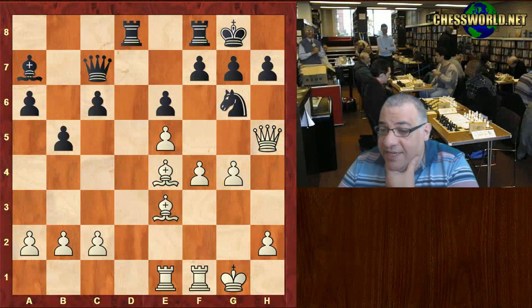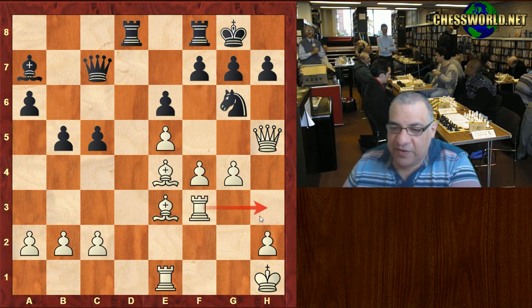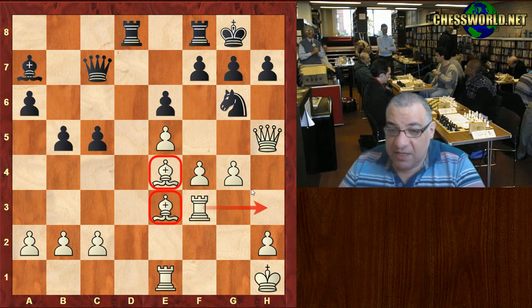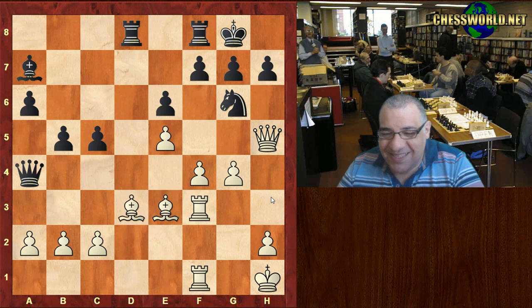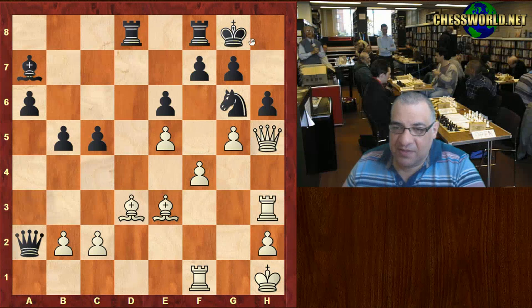We see Rad8 instead. After King h1 it's a very different story — black is struggling. He closes up that diagonal voluntarily. Rook f3 going in for h3 for the kill. Queen a5, but what else is black doing? White is preparing the attack systematically with the bishop pair. It looks pretty miserable.